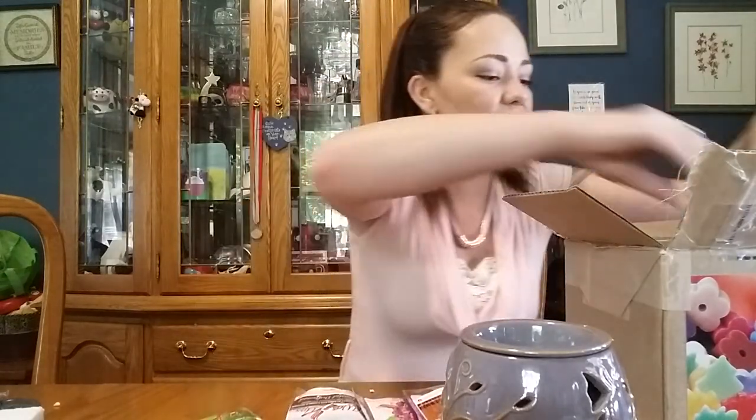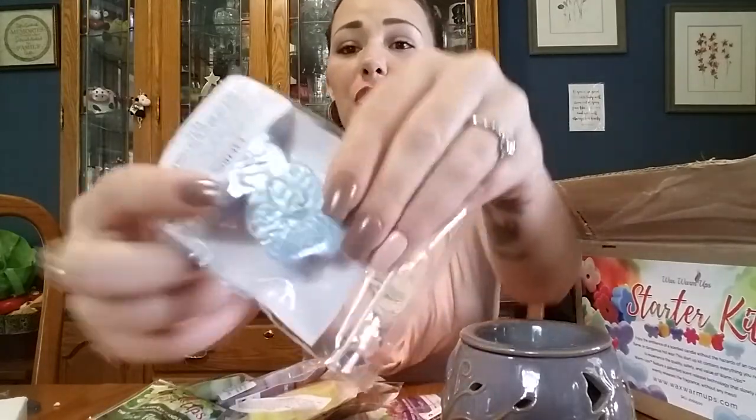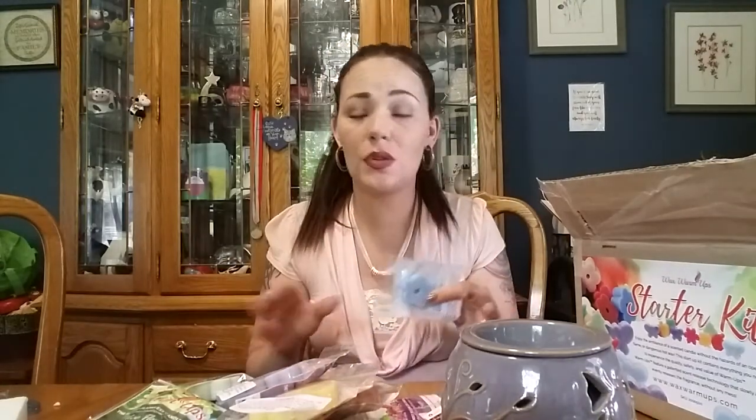So with the kit, you will get this warmer, and I believe it's about 25 of these little packages. Each package comes with two, which I'm going to show you in a second. Oh my goodness, there's so many in here. It's like two in here and you only need one. Every time I've used it, I've only used one except for when I'm mixing them around.